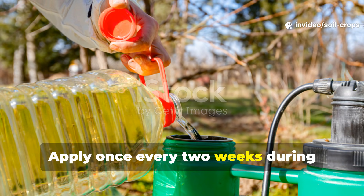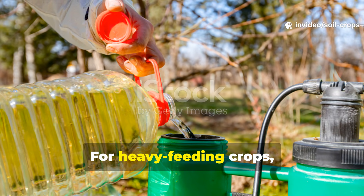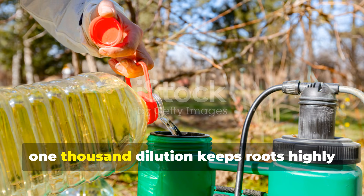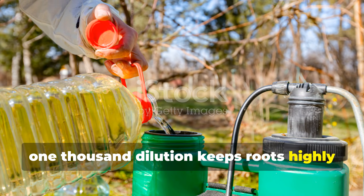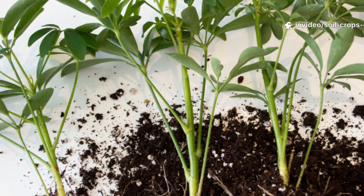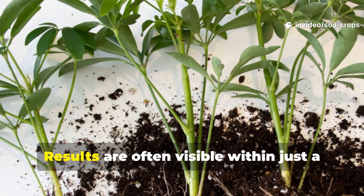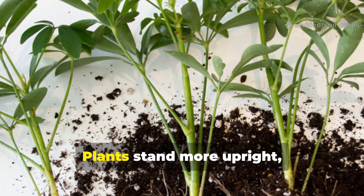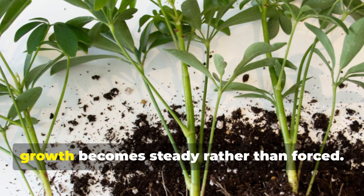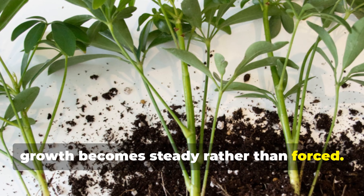Apply once every two weeks during active growth. For heavy feeding crops, a weekly application at a weaker 1 to 1,000 dilution keeps roots highly active without overstimulation. Results are often visible within just a few days — plants stand more upright, leaf color deepens, and growth becomes steady rather than forced.